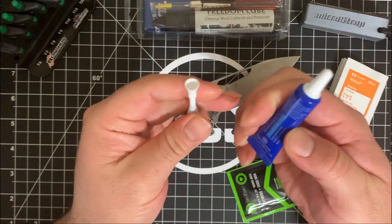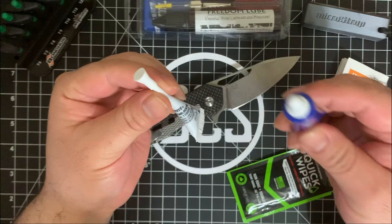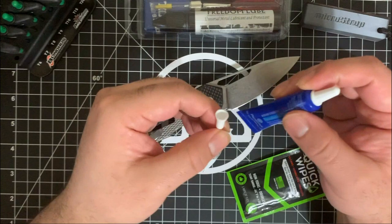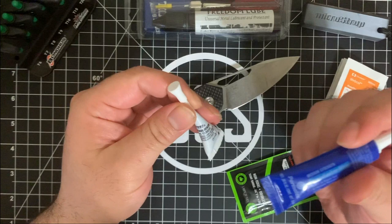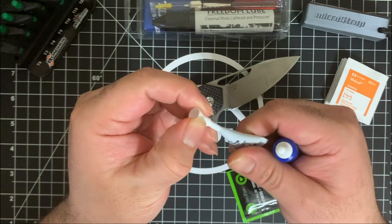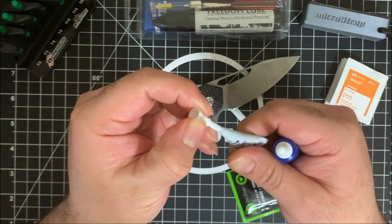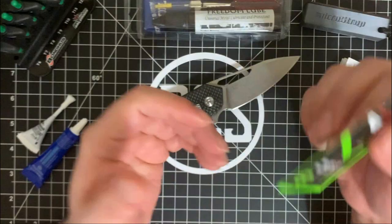These are adhesive elements that I use for the pivot and any screws that need to be set and forget — there is the Loctite option and the Permatex option. Now you're probably wondering which one is better. The truth is people swear by both, but what a lot of people don't know is that they are actually the same company because Loctite purchased Permatex not too long ago. In any case, they are both the same company. I actually got the Permatex as a sample when purchasing a knife. I picked up the Loctite at Walmart, but you can get either one on Amazon very cheaply.